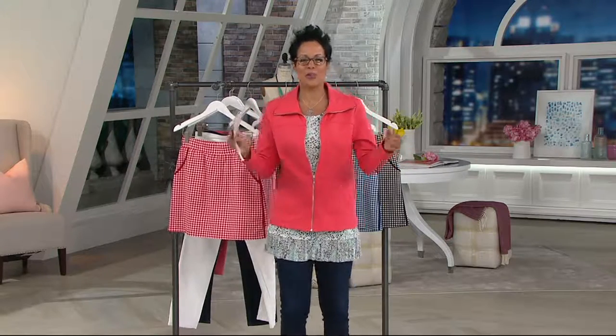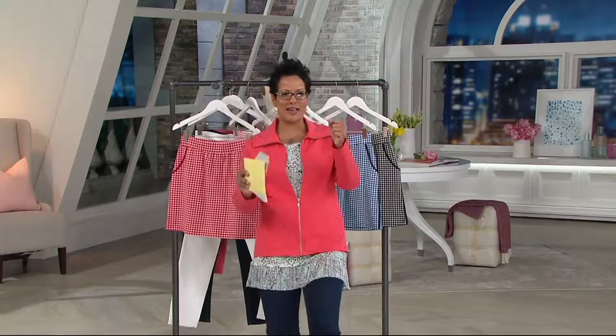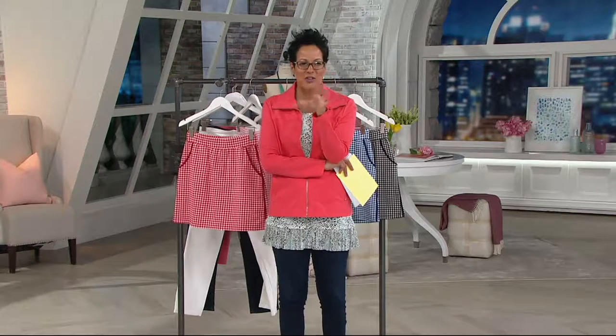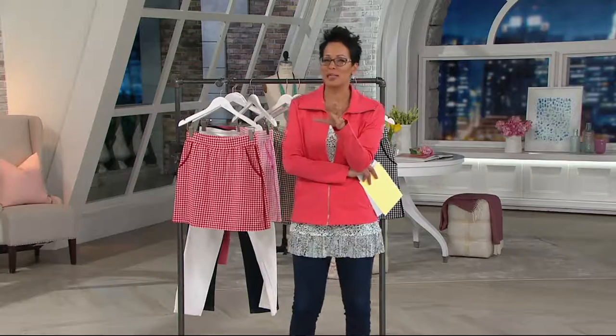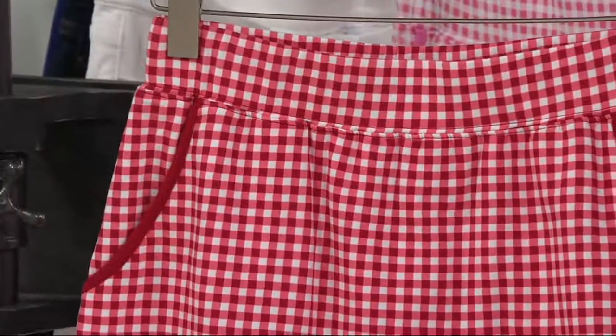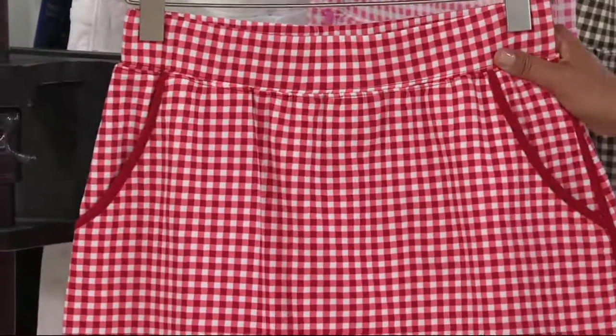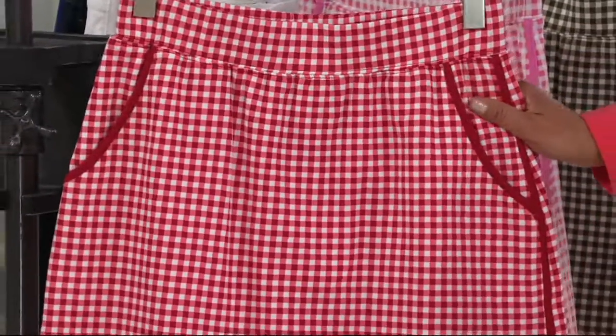I feel like when I say Easy Does It Day, I wanna do that character. You know that little guy who's got kind of the long leg — Easy Does It? It's a cartoon character. You know what, we're gonna come up with it. But I might totally be dating myself because I'm old. So let me walk through colors. It's a Denim & Company Active gingham print skort.